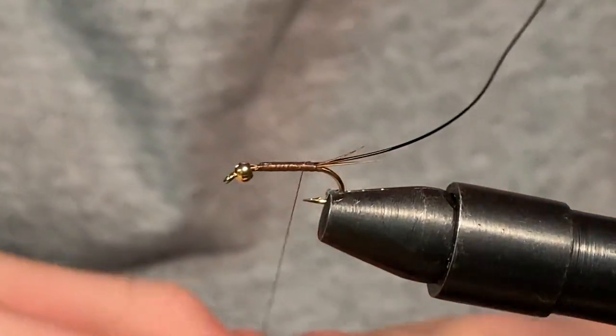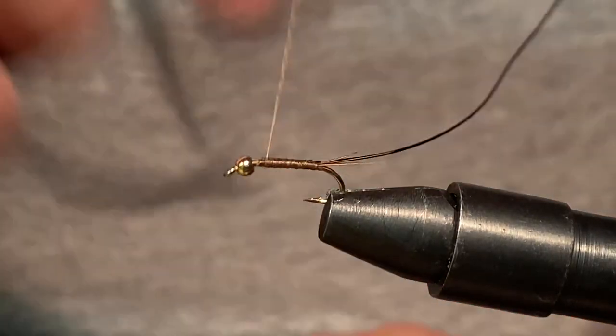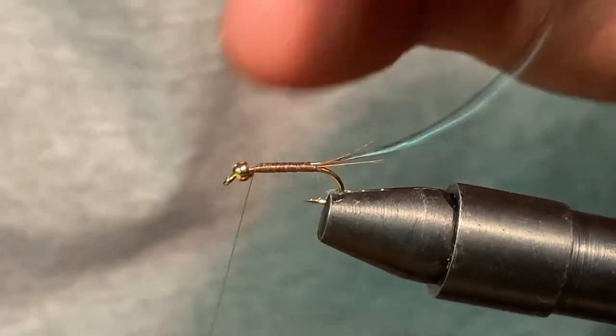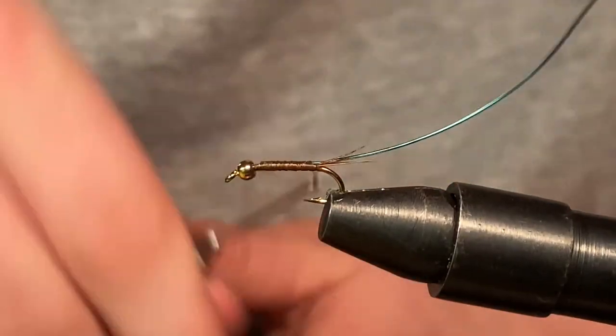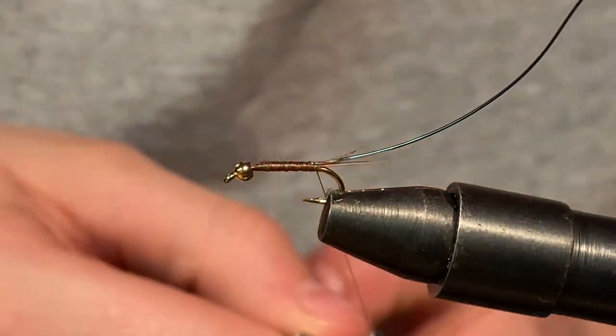Comment down below, guys, what kind of flies you would like me to tie on the channel, and I will get back to you and tie them up if I can. So we got this wire tied in place now along with the tail.